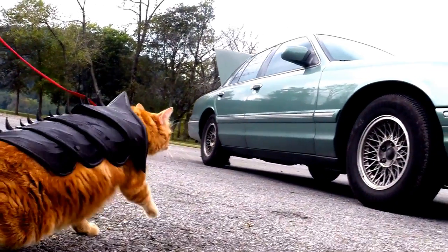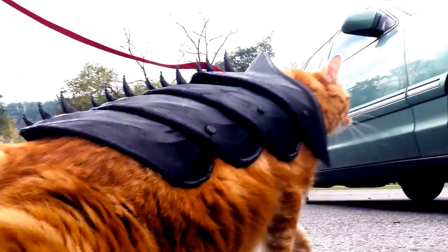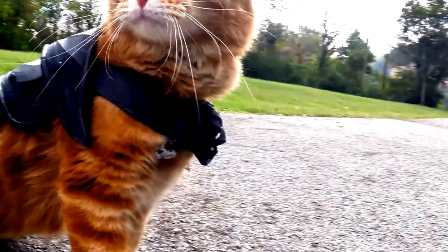Thanks for watching! I would love to see photos of your cat wearing this if they do. Please feel free to subscribe if you like 3D printing and we'll see you next time.